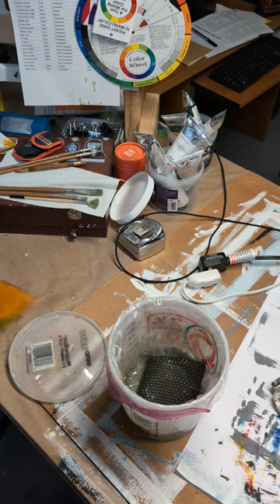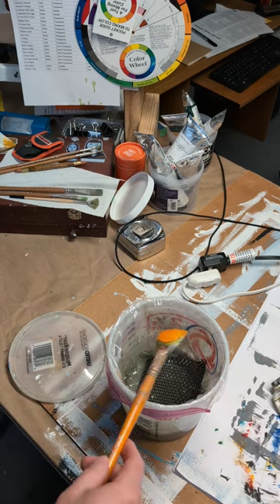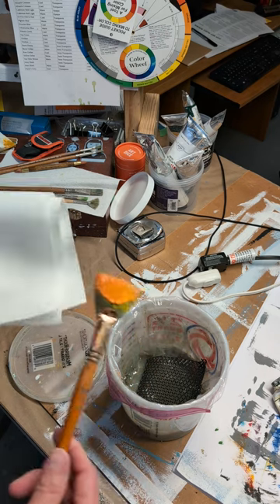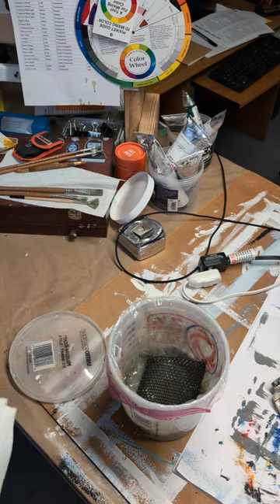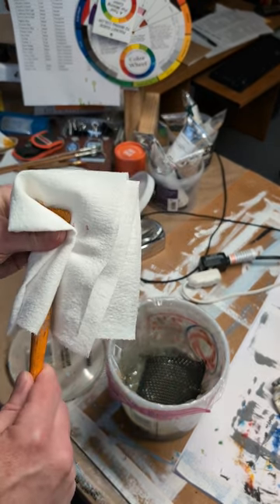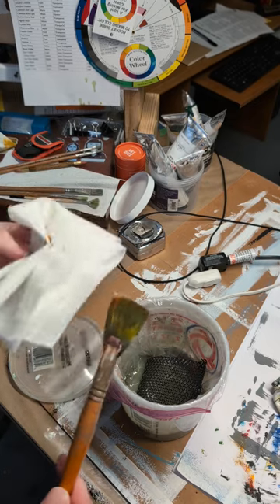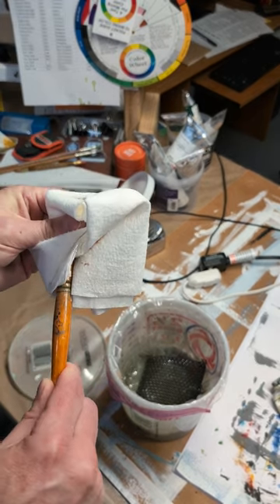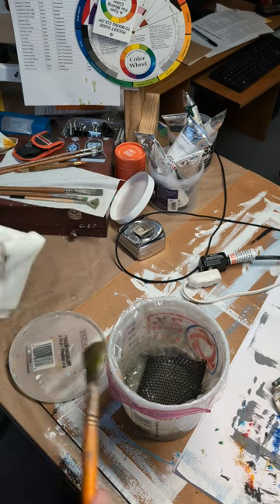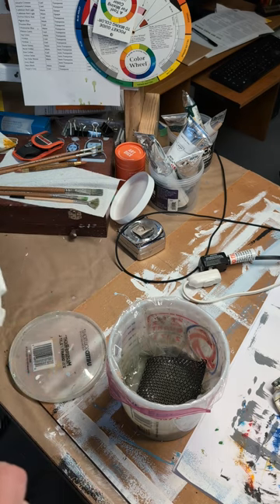But that just makes your mineral spirits get really nasty really quick. So I'll take a paper towel — Viva paper towels or shop towels work really well — and wipe off as much paint as I can first. You don't want to pull too hard and pull your bristles out, but get it as clean as you can.